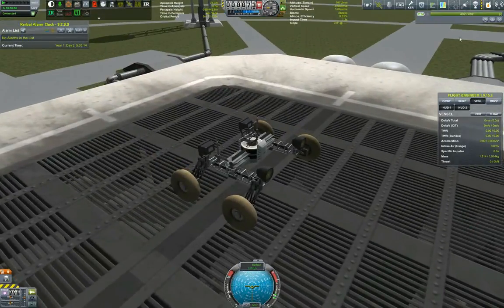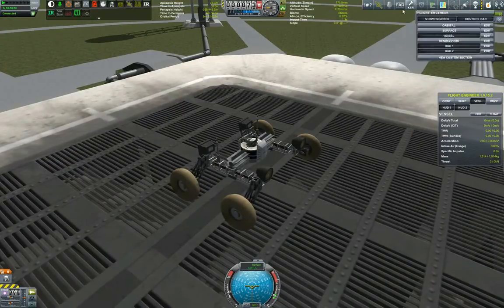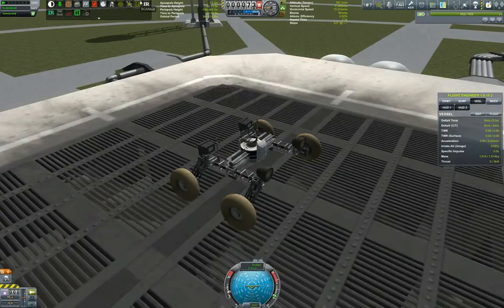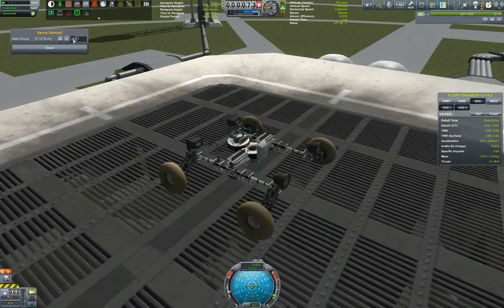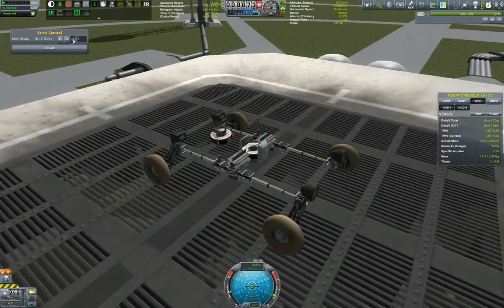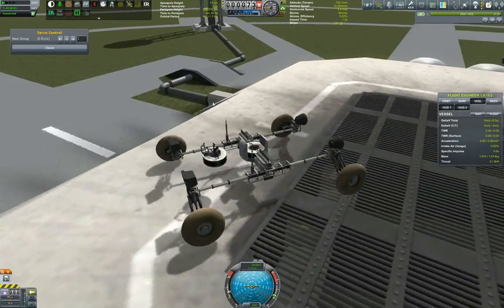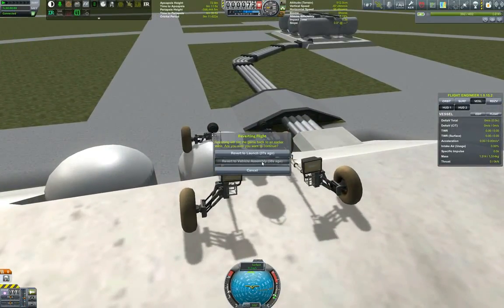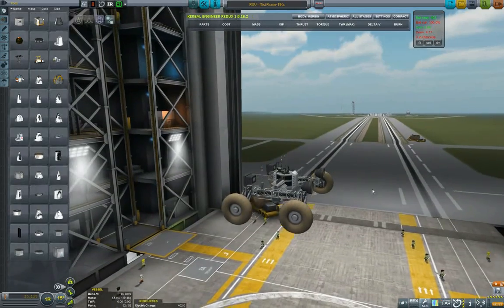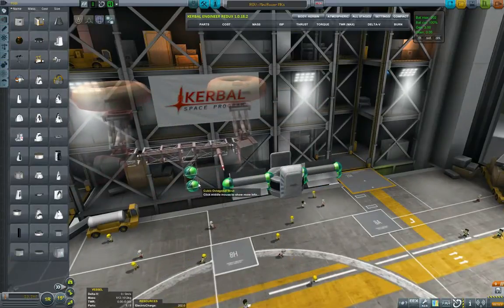Here we have our rover. Let's go forward — and I'm driving backwards, which tells me that my probe core is put in reverse. Back to the drawing board. So now what we need to do is basically turn the probe core 180 degrees and get rid of these extra parts.